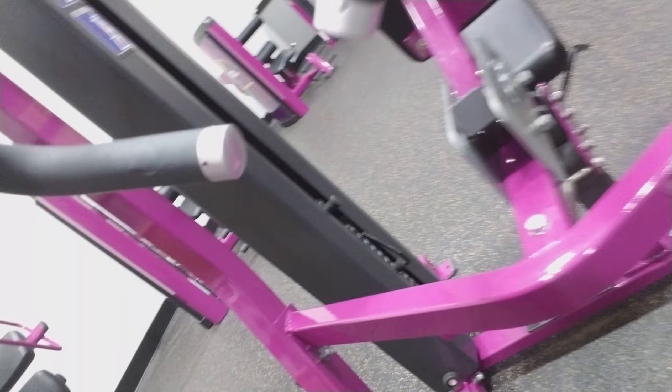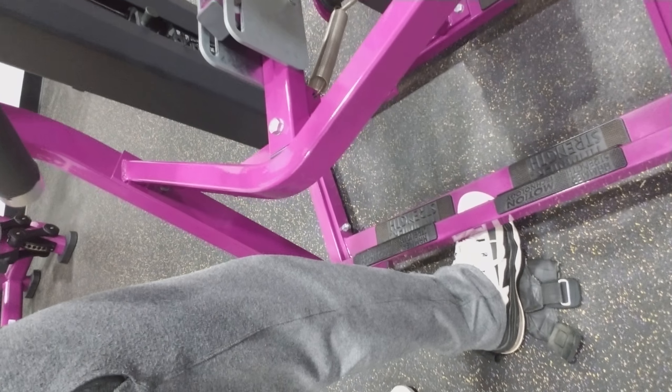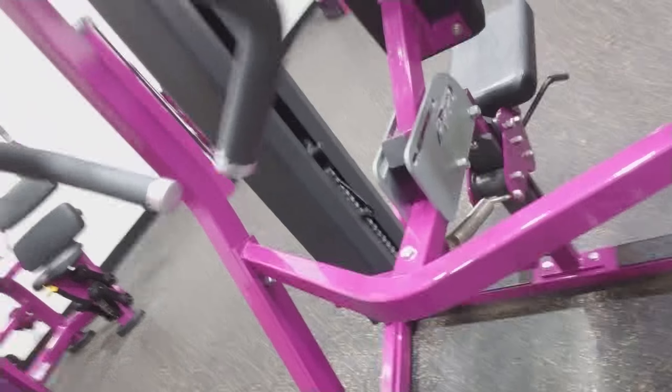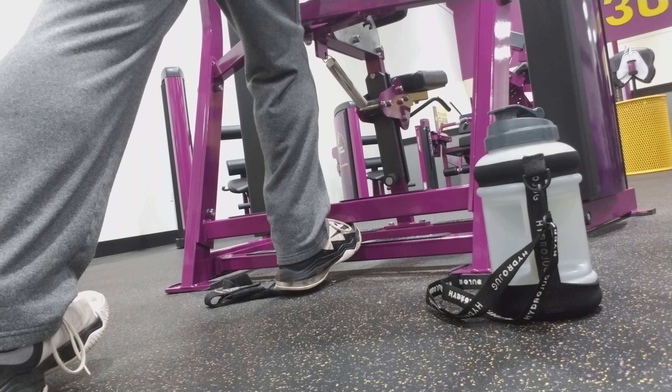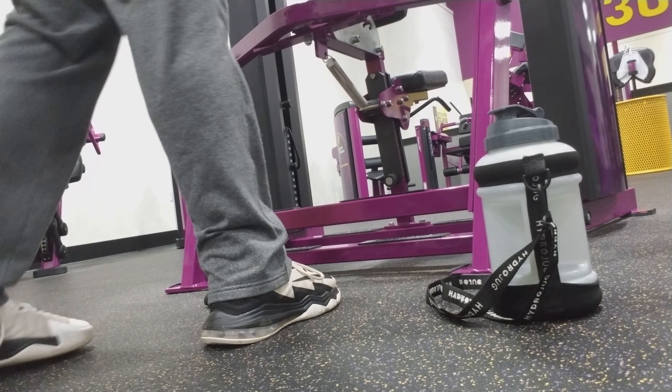One little tip I like to do — I'm doing 70 pounds and it's a little rough to get the initial burst going. So what I do is I actually put my foot up under this bar until I get halfway out, then I pull my foot back. Put your foot under there, then you push forward. And just like that, that's how you do it.